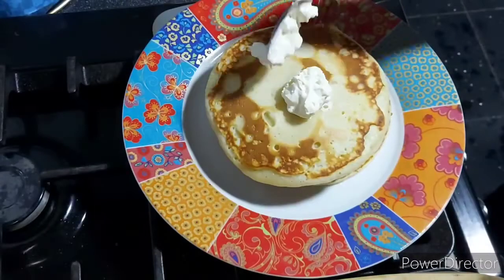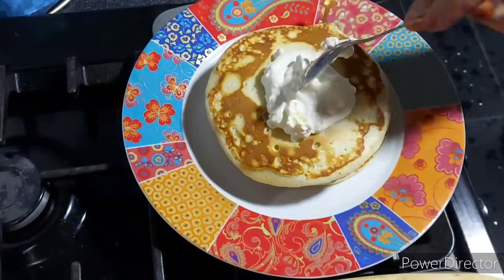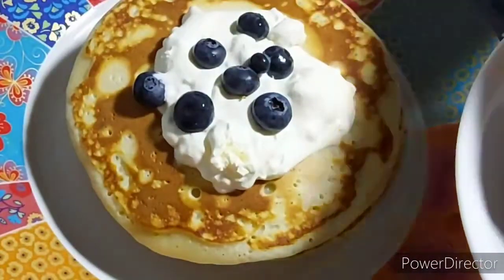I had some fresh double cream that I slightly whipped up to make it a little thicker, and I've just put that on top of the pancakes along with some blueberries and some syrup.